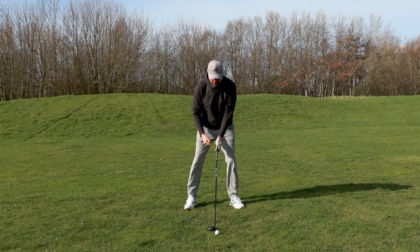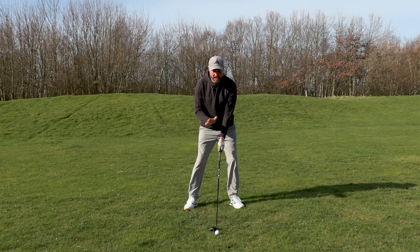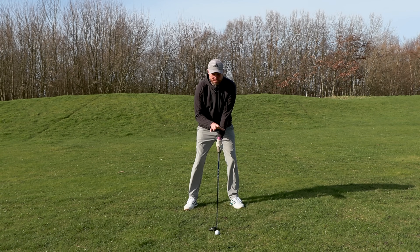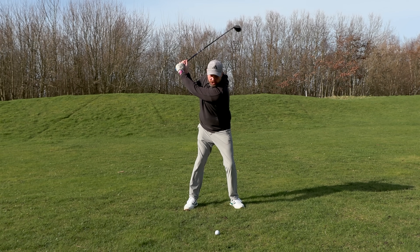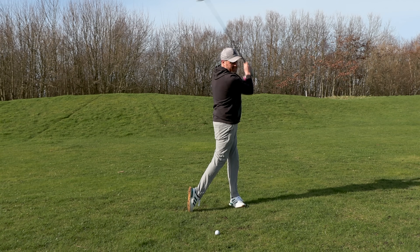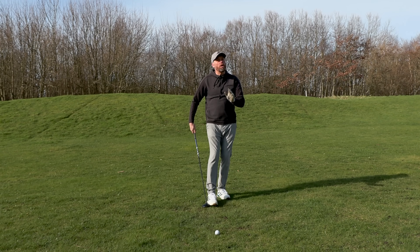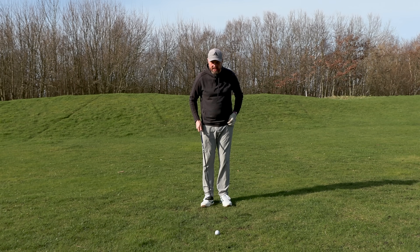Straight away, even though there wasn't a lot of contact with the ground, I saw it happening ahead of the golf ball — which was good — but still not really getting deep enough. I'm not talking about taking big foot-long divots, but a little bit of interaction with the ground is important. The low point of your swing — that club moving in a circle around your body — is where the deepest part of the divot is. If there is no divot, it's not really going to produce great shots.